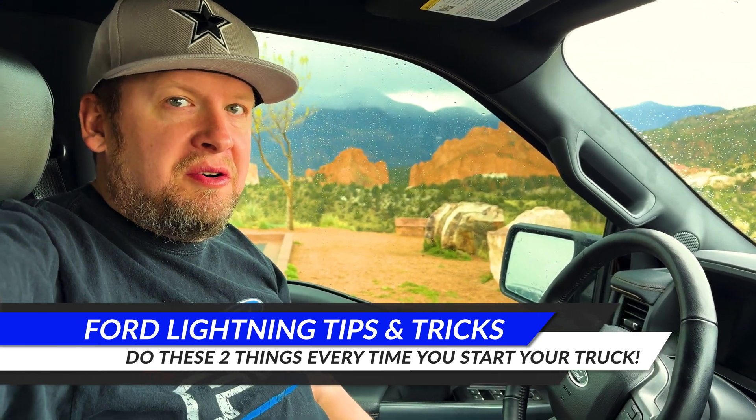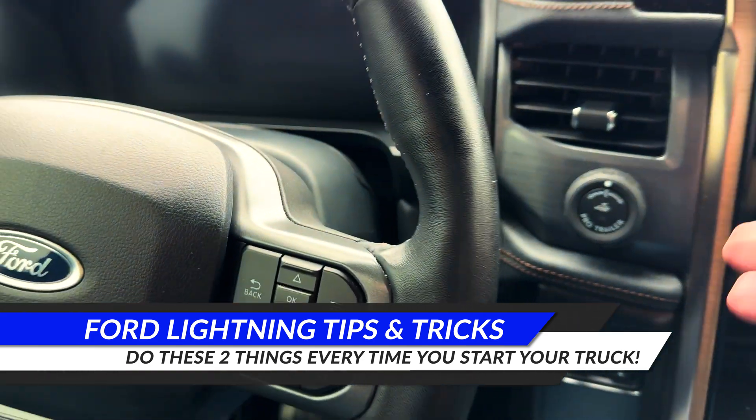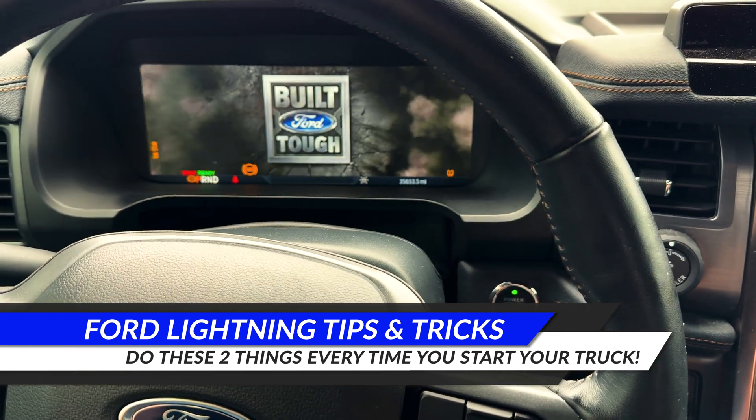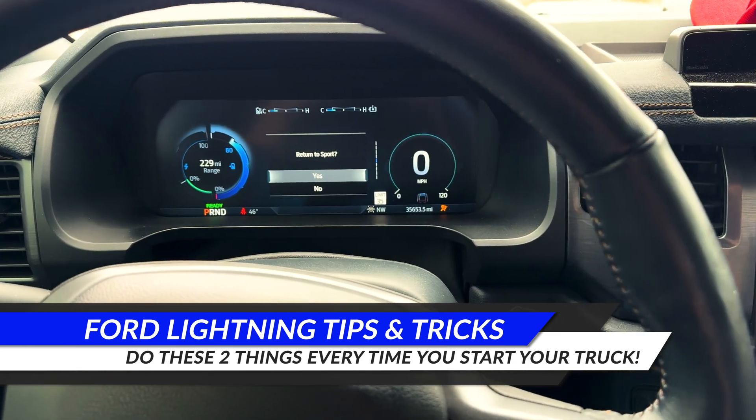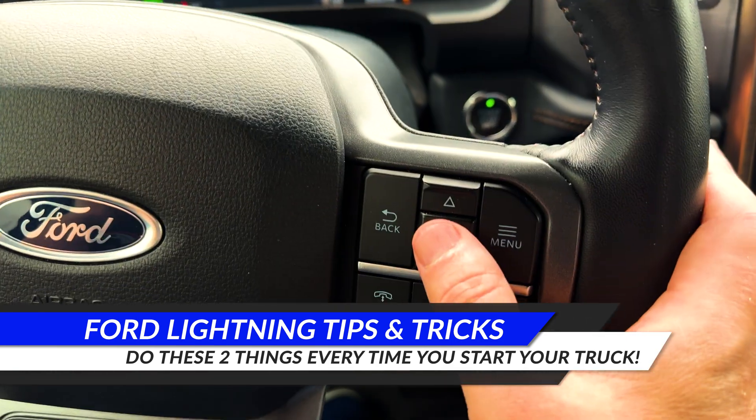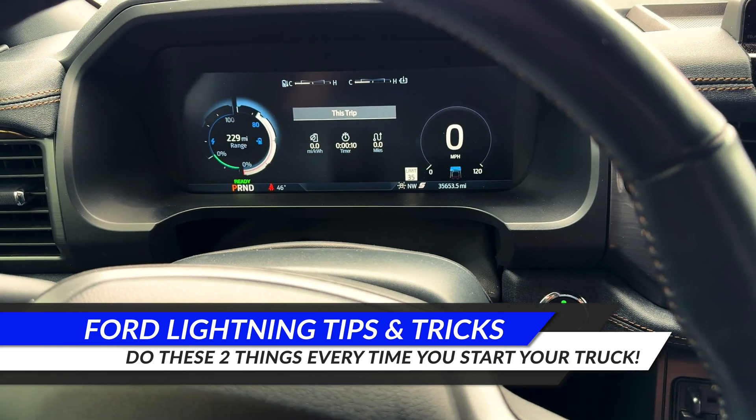So if you look over here — basically you start your truck by pushing the little button here and applying down on the brake. This little thing pops up here: 'Return to Sport.' You just click OK, and I always do that.